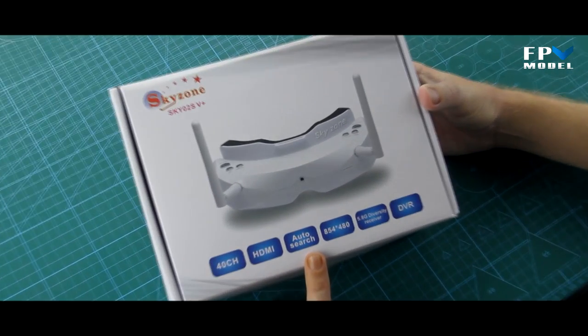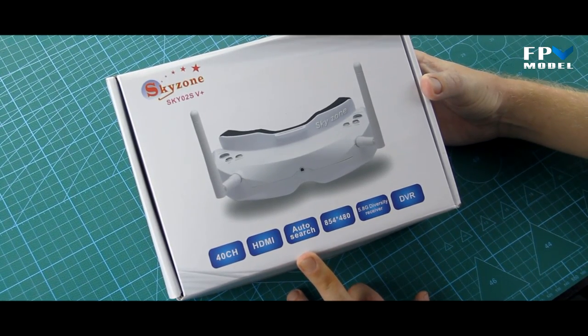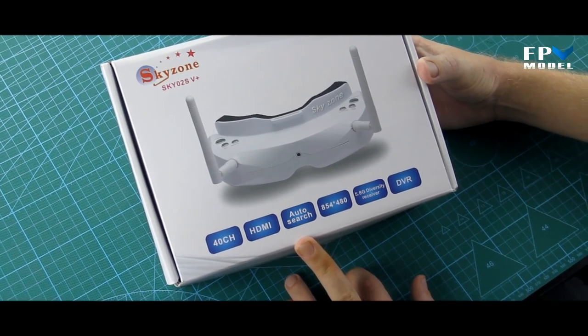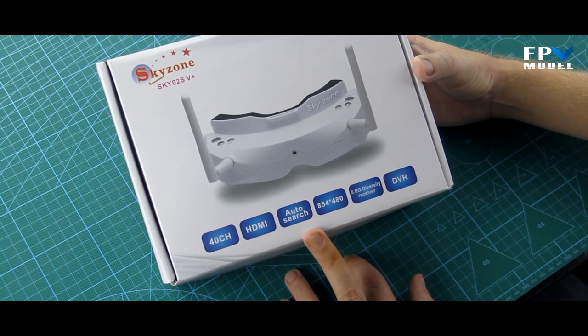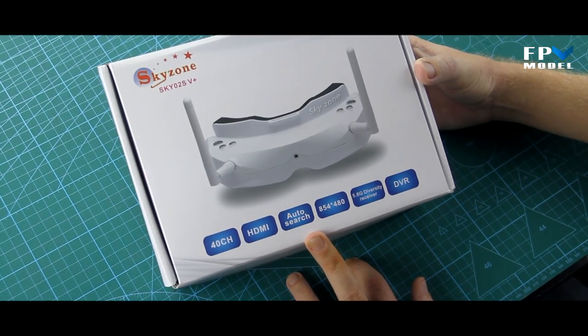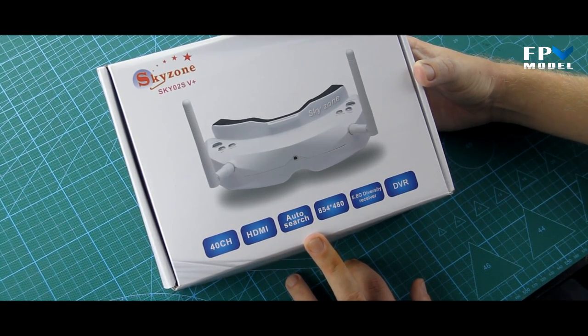You've got auto search function, which is nice, and it also comes with an RSSI indicator. Unfortunately we can't really show you that inside the goggles because the DVR does not record the actual menu screen — it only records the AV input and the video from your transmitter.